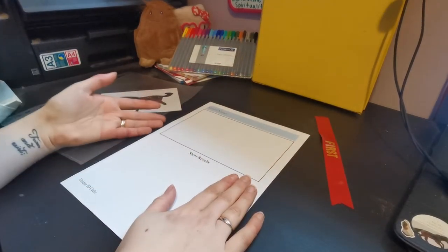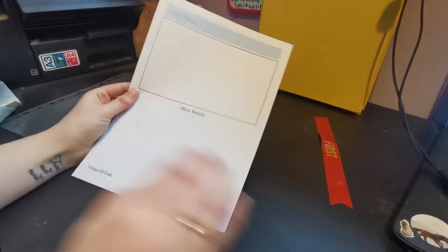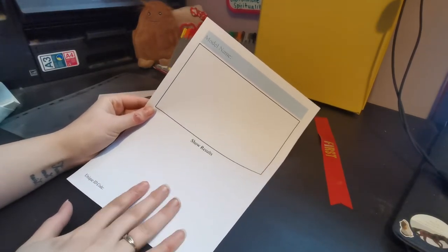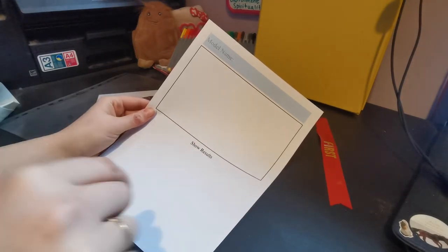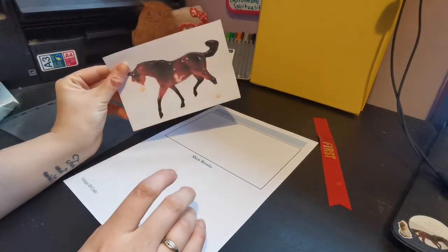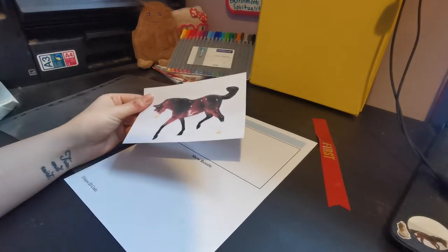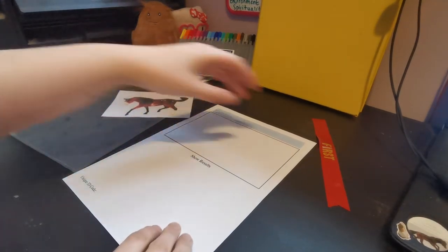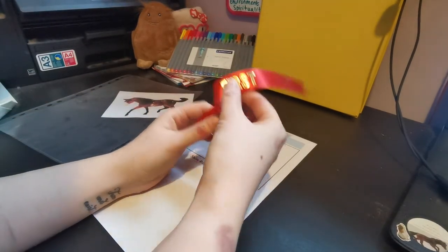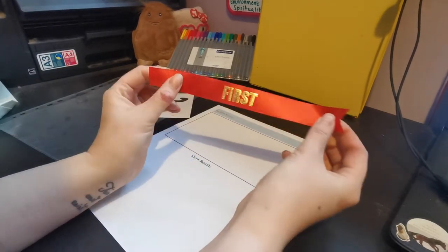So I'm going to show you how you can use one of our free printables to do that really simply. First of all you're going to need one of our free printable binder pages — you can find these on our blog, look for the Freebie Friday post, and I will put a link to that in the comments below. You're also going to need a photo of your model; I just printed one off the computer but you might have actual printed ones. You're going to need any certificates or winnings that your horse has won.